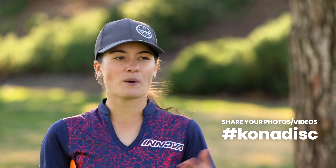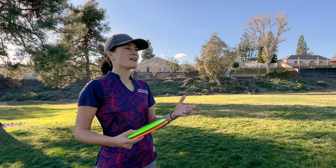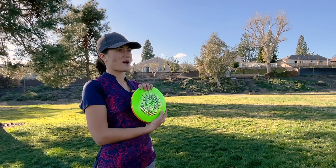Make sure if you get one, please share photos or videos — I will share them and I want to see them. That's part of being a professional disc golfer that makes it so great, is I get to see you guys throw these discs. Make sure to ask your local retailer if they have any in stock. If they don't, make sure to check out the Infinite Discs website to get yours.